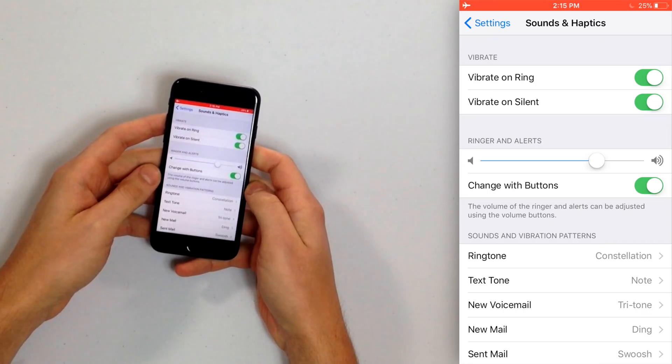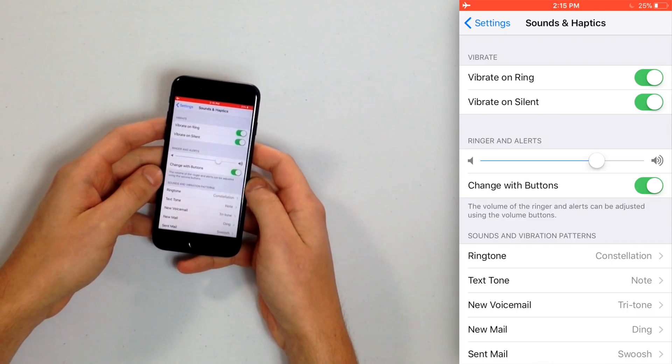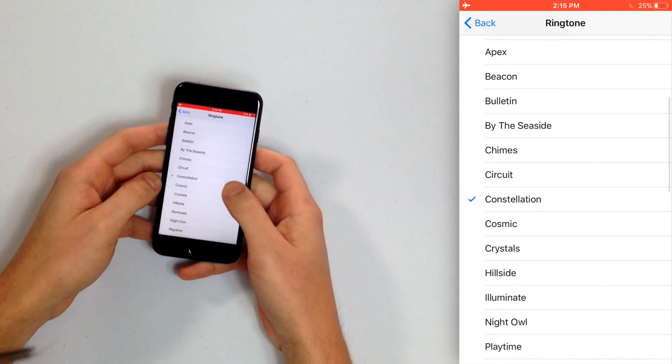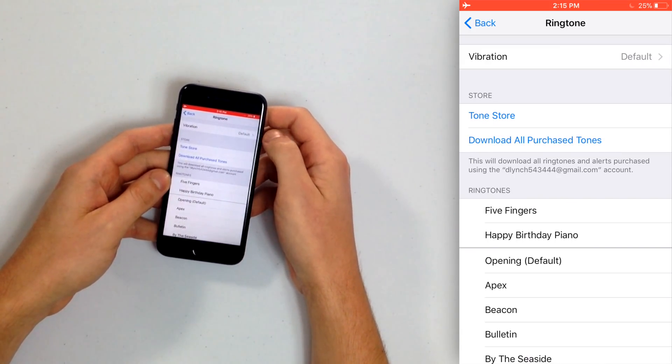There's another place to look. Let's say your iPhone is ringing but it's not vibrating and Vibrate on Ring is turned on. Underneath Sounds and Vibration Patterns in Settings, you have individual settings you can set — ringtone, text tone, voicemail. Let's tap on Ringtone and then scroll all the way to the top, and you'll see Vibration. Tap on Vibration.